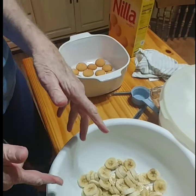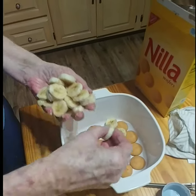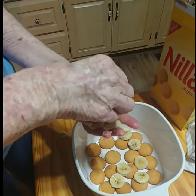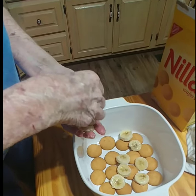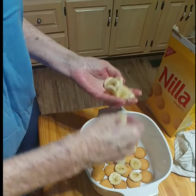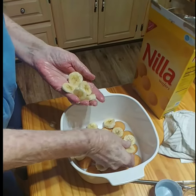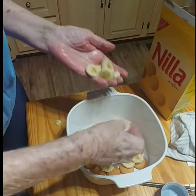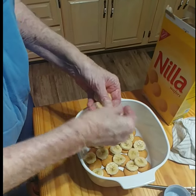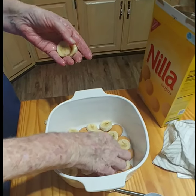Now we're going over to where the sliced bananas are. I'm going to pick some up and lay them on top of the vanilla wafers. You're supposed to have five bananas and 45 vanilla wafers for the whole thing. This is the five bananas that were chopped up. You're just evenly putting them on the bottom over the vanilla wafers — just spread it out, and then you're going to pour the pudding on top of this.